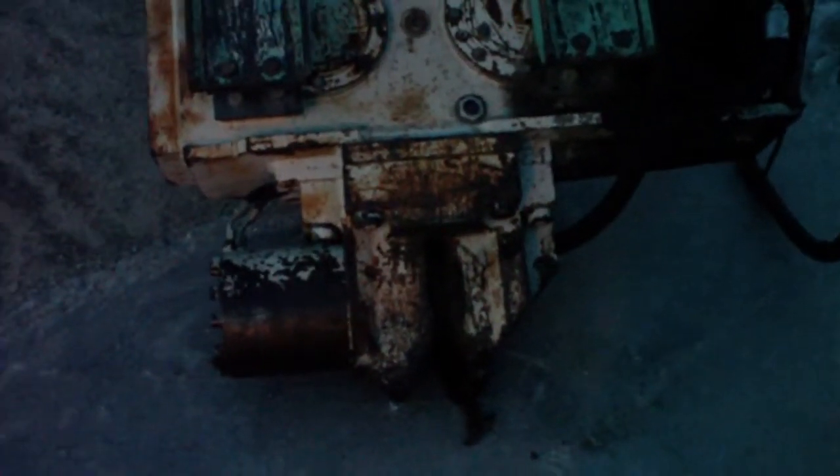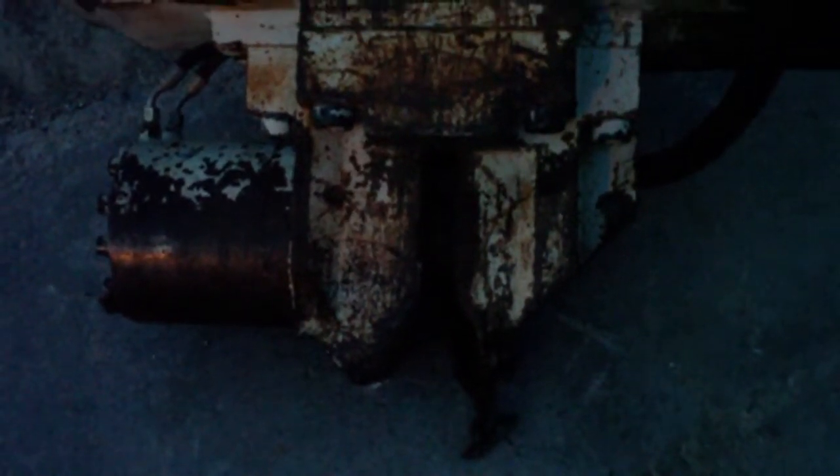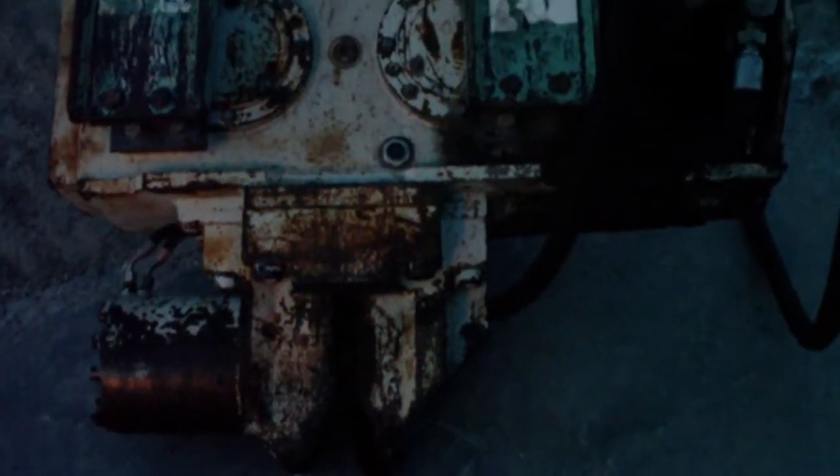Here we've got an attachment that goes on an excavator for driving sheet piling in. That jaw right there will grab the piece of sheet piling. That head vibrates and just shakes a piece of sheet piling into the ground.